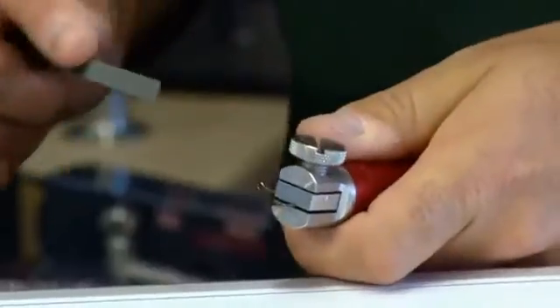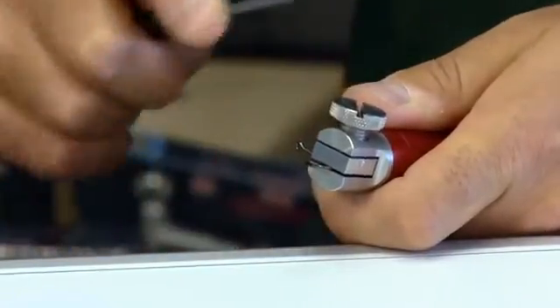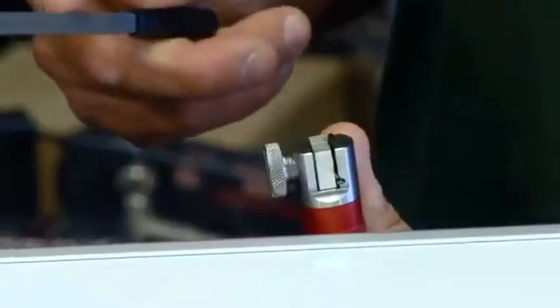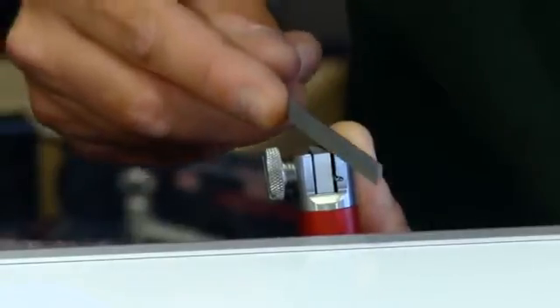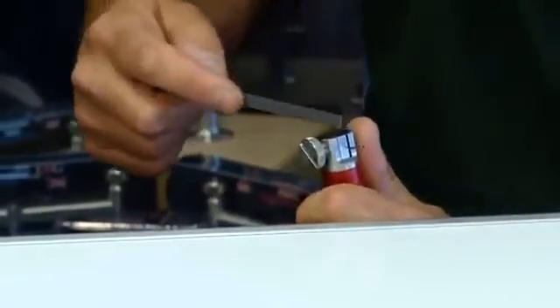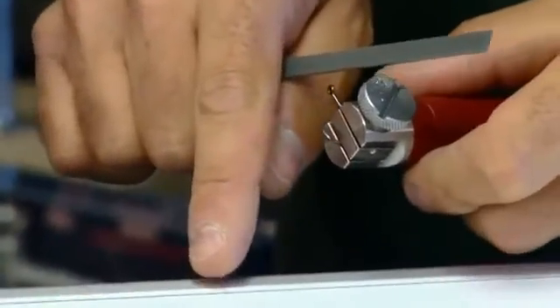Now we're going to do the other side. You don't want to be working that way - naturally you'd want to, but you're working against the point and you'd actually be blunting it. So we hold the vise upright, putting this rounded edge onto the vise, using it as our guideline. We look down along the point - about half a dozen strokes. You can see the tiny amount of metal being taken off, just the coating.